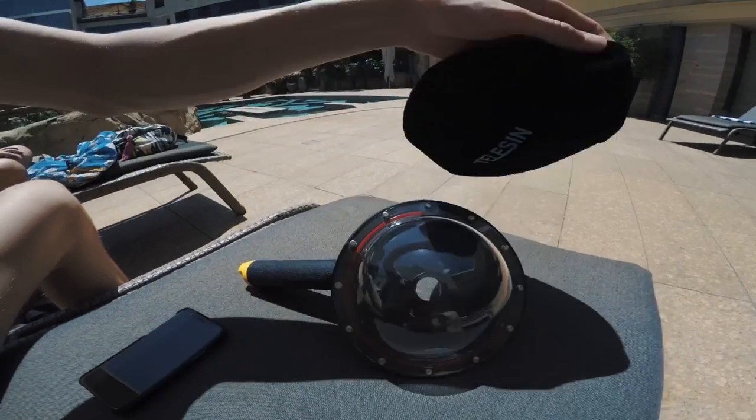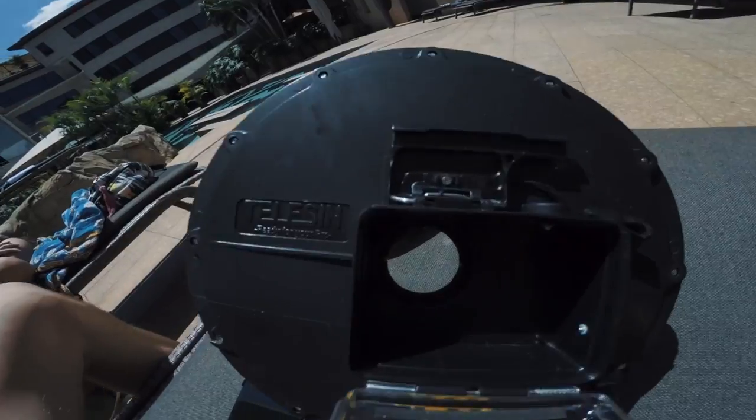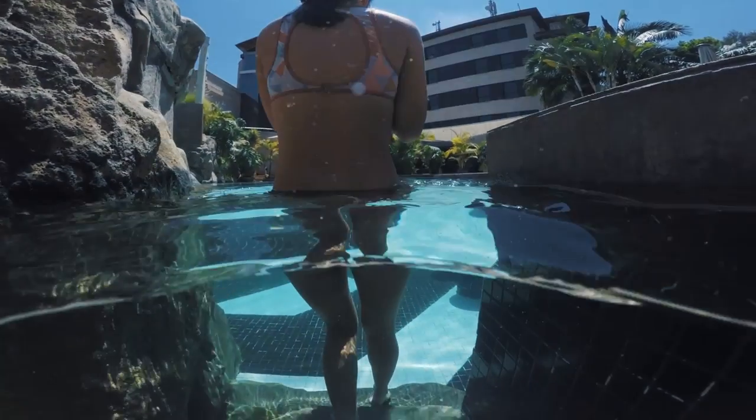We got one — I don't remember exactly how much it was — but basically you put the GoPro inside and there's this little bubble over the GoPro, and you can take it in the water. I'm just gonna cut to the b-roll now so you can see a little bit of the stuff we got.